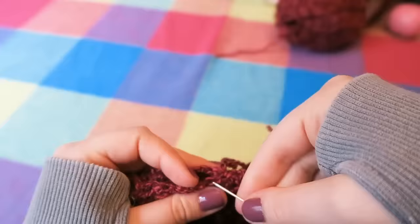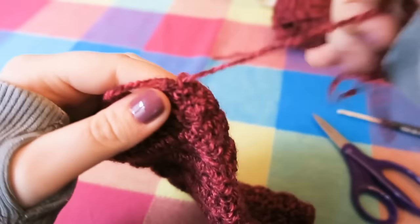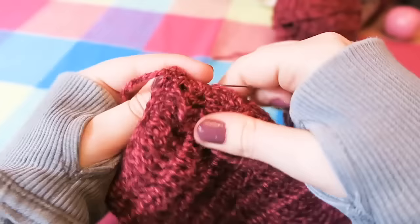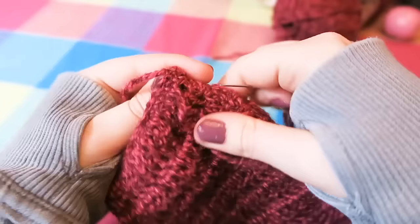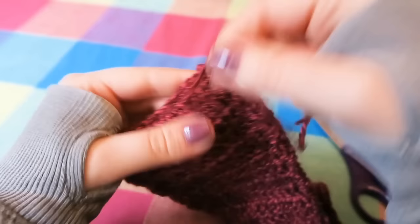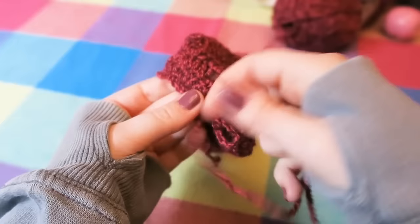All you have to do to finish off your work is to sew your end in, which is so easy to do. It just requires going back and forth through the stitches until the end of your yarn is nice and secure. You're going to do this to both the working thread and the tail end that we started off with. Make sure you sew back a fair amount so you know it's all secure and nothing's going to come undone while you're wearing them.